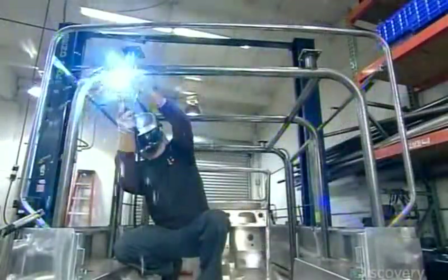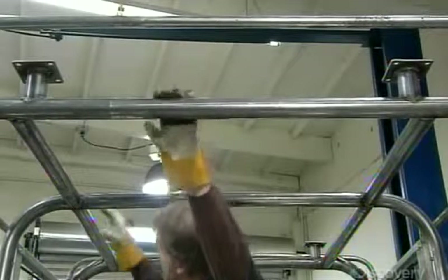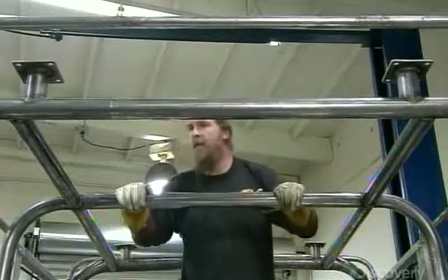He bolts the steel roll bars to the SUV body. Once he's satisfied that the framework meets all the specifications, he'll take it apart.